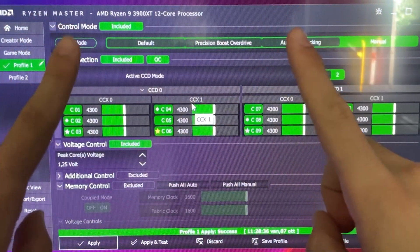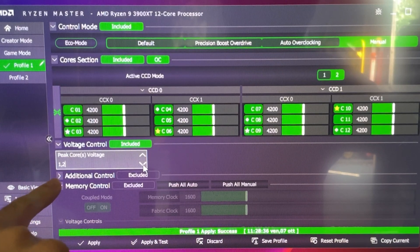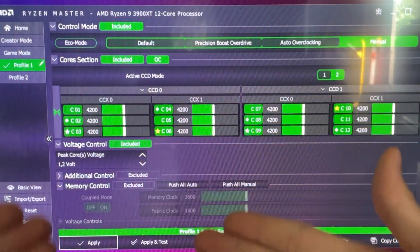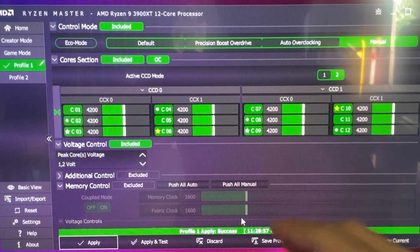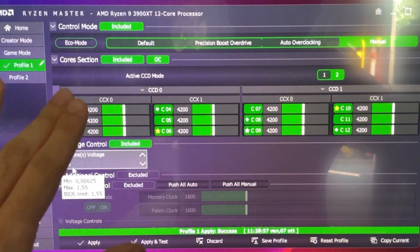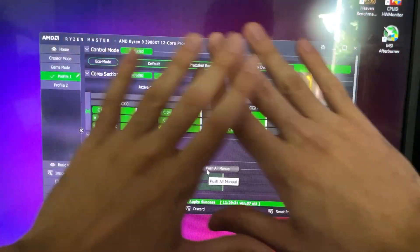If you wanna go for a bit more efficiency — and it's what I actually recommend — what you wanna set is 4200, and then drop the voltage all the way down to 1.2, then hit Apply. This is my recommended setting; I think everybody should do this one. You wanna test this in an intensive application like Prime95 or a stress test you like. You can also use the Apply and Test function here. If this doesn't work, just hit 1.225 — this is gonna work for literally every Ryzen 9 3900X or 3900 XT in existence. Tutorial finished.